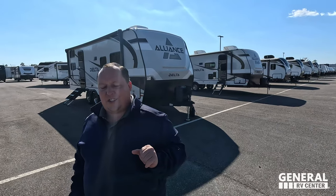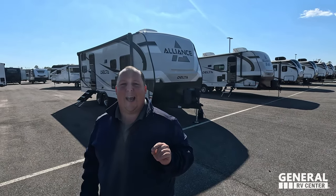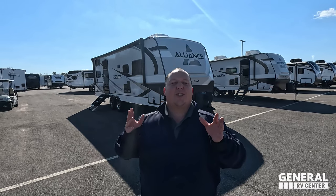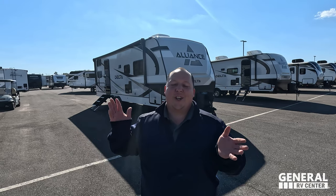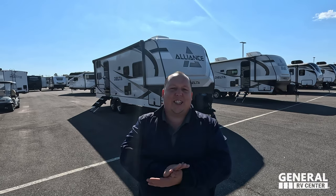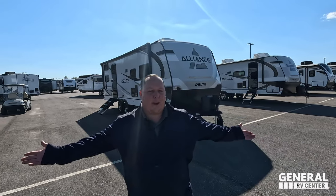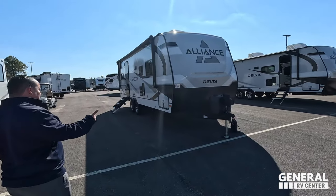We are giving away at least 25 bobbleheads leading up from now until the week before Christmas. So make sure you are watching every episode of Matt's RV Reviews because you never know when we're going to be giving away a bobblehead. Will, let's begin.